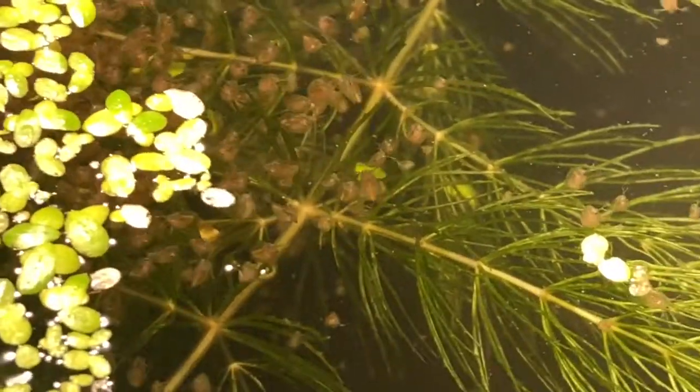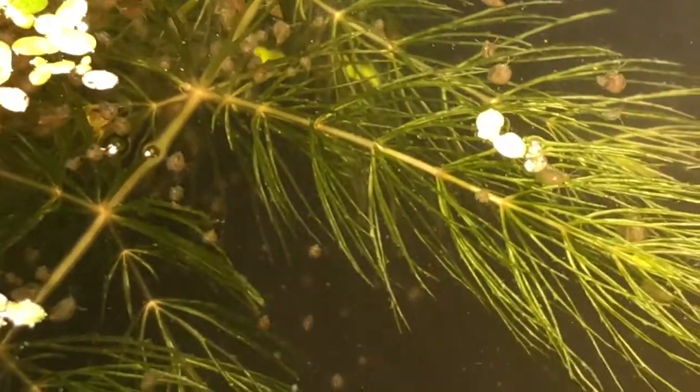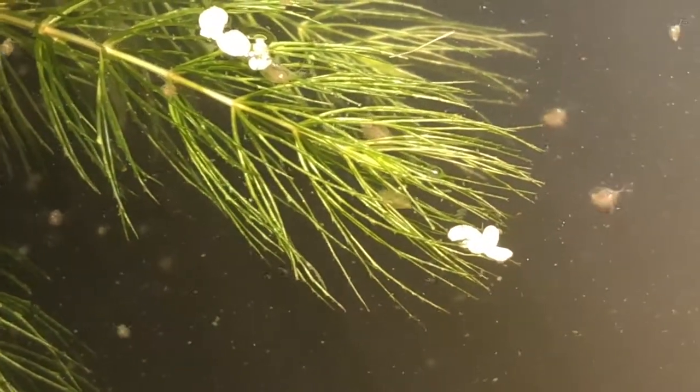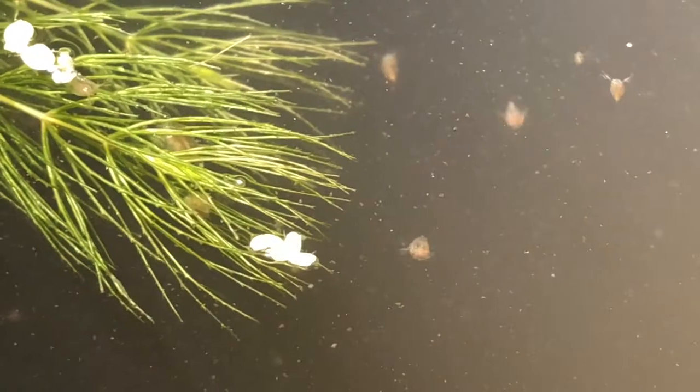I change the water about once a week or once every two weeks. I'll sometimes do RO water, remineralized. Or if I have a fish tank that has some foggy water or cyanobacteria or something like that, I'll use that.